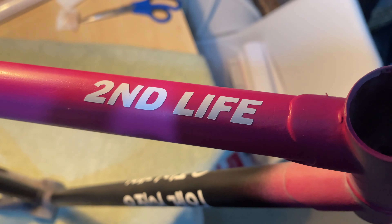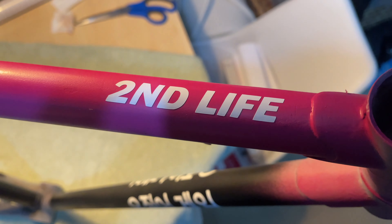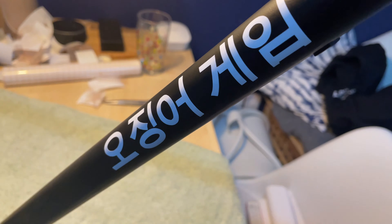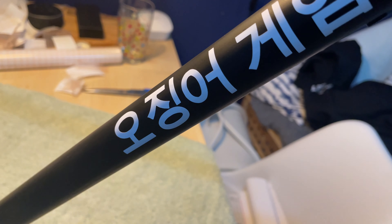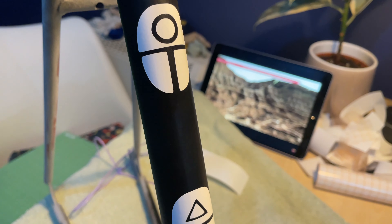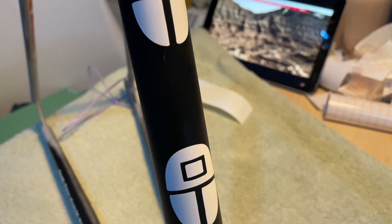There's a lot of stencil work on this bike with lots of fine details, so I put those colours down first just before I moved on to the vinyl stencils. I make all the vinyl stencils myself, and I've been thinking about making an actual tutorial on how I make those with some tips and tricks — so if you're interested in that, let me know in the comments below.